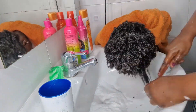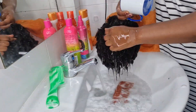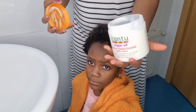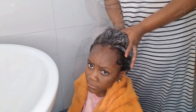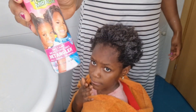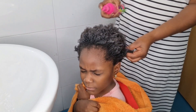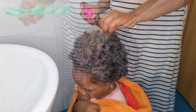I know everybody has their own way of washing their girls' hair — drop your comments, maybe mine looks weird. I'm not a professional hairdresser, so please let me know. This is a leave-in conditioner that you can leave in the hair. I apply some of it to make the hair soft, and I also apply olive oil to make it softer and brighter as well. That is how I do the girls' hair because of the type of hair they have.